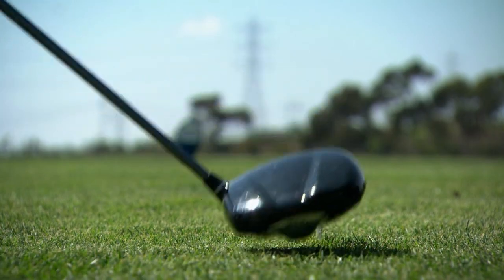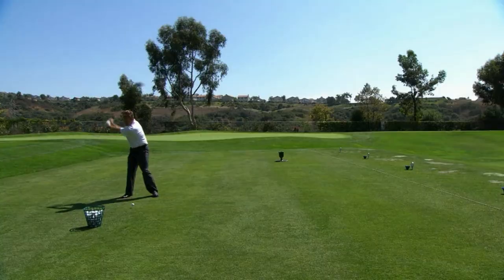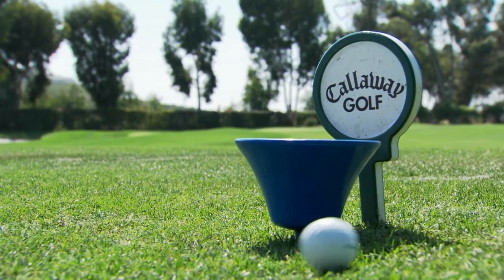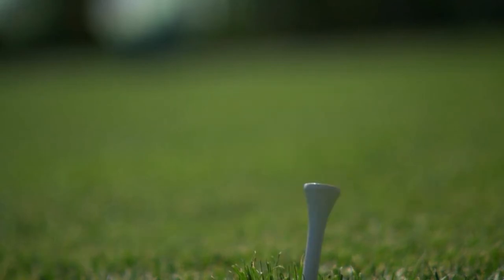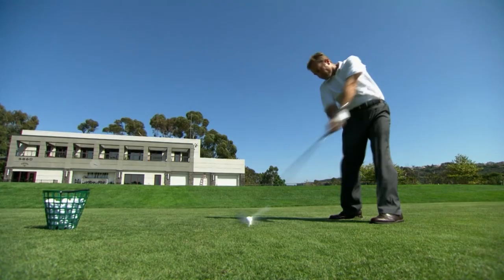Golf — it's an elegant sport. Thoughtful, restrained. But inside the rubber heart of the golf ball, there's a world of violence, collision, and speed. When a club impacts a golf ball, the impact only takes about half of one thousandth of a second. And in that time, the golf ball deforms, the material compresses, and then it expands. And it's how much energy is lost in that process that determines the speed of the golf ball.